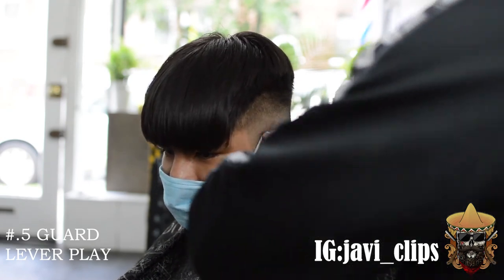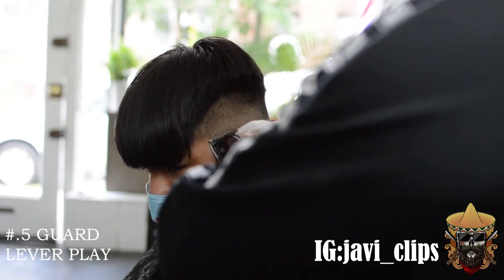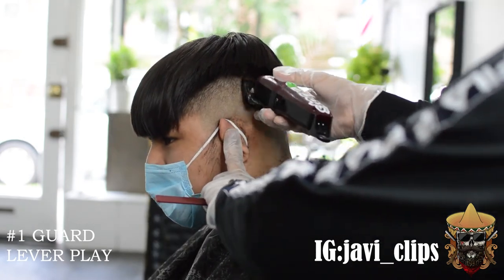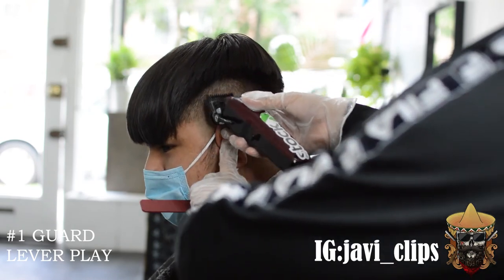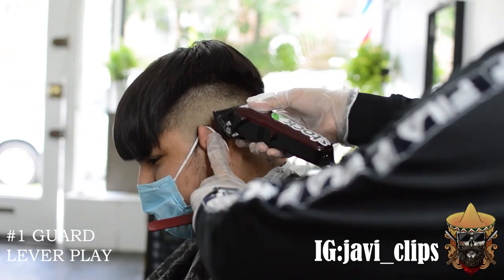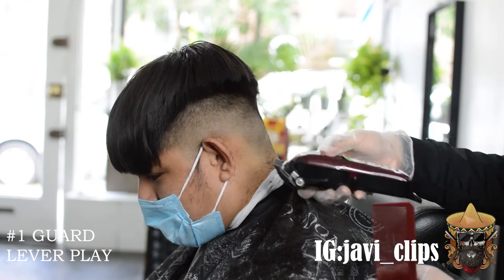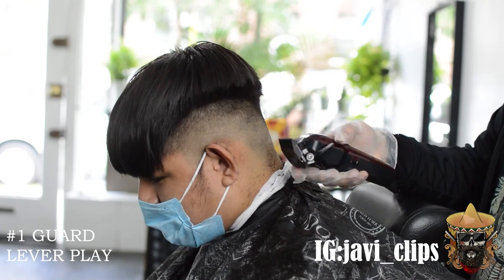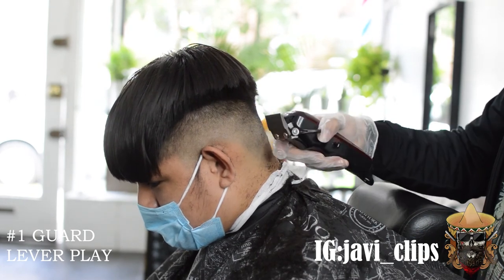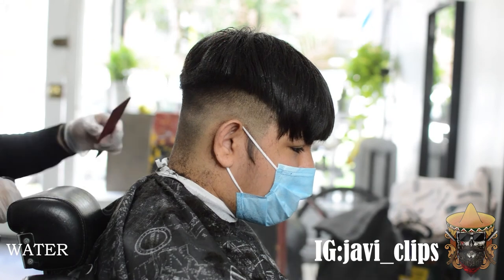Sometimes the client might have little bumps and creases in their head that make it look like it's not faded. You keep going at it, you understand how the head is shaped and what little creases they have. Even though it might not look faded, it definitely is. Towards my client's hair in the back, I honestly thought it wasn't faded, but once you turn to the back angle everything is faded. Each client's head is unique — not everyone's going to have the same bone structure. You gotta let the client know that a bone in their head might be creating a shadow making it look like it's not faded.